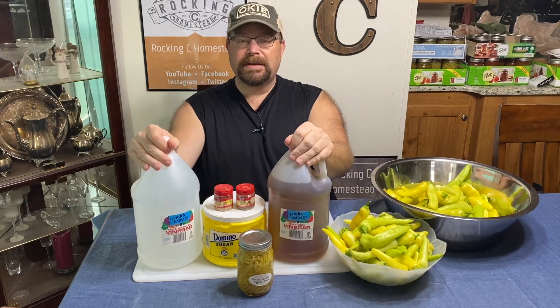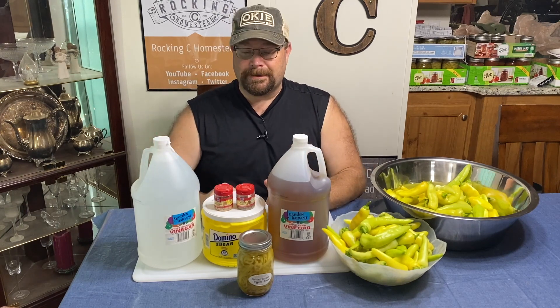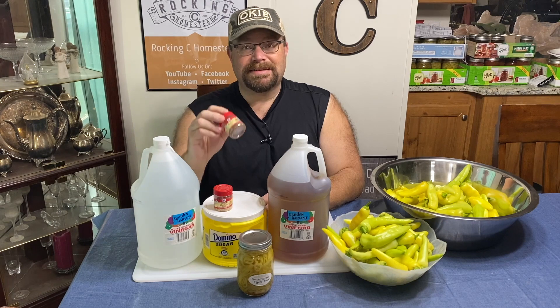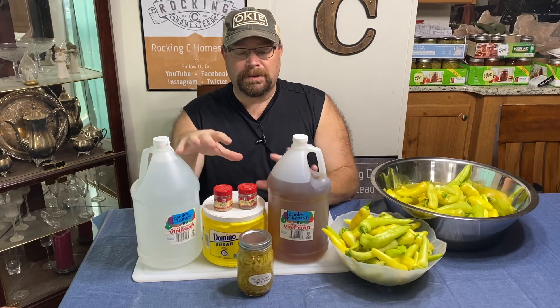Here are some ingredients we're going to use. The recipe calls for white vinegar, apple cider vinegar, some sugar, mustard seed, and celery seed. We're going to link the recipe down below in the description, and as we get further along and start cooking we'll show you exactly what that is and give you the measurements. But first we've got to get these things cut so we can get them canned.